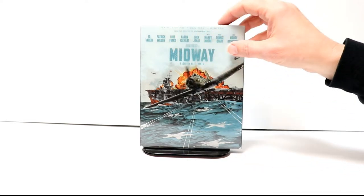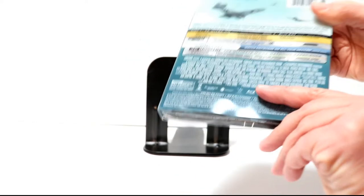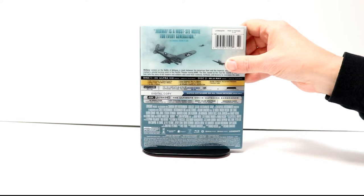It does have the title on the front, with 4K Ultra HD, Blu-ray, and digital at the top. And here's the spine. And here's the back with all the specifications.